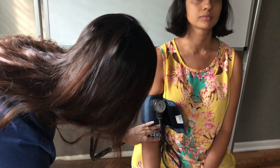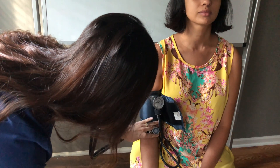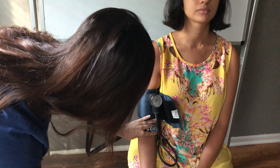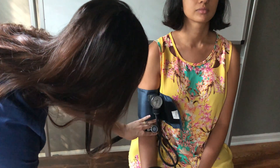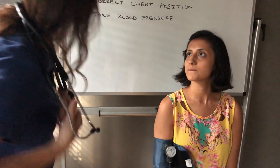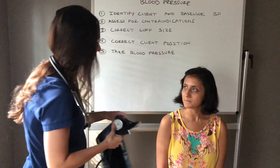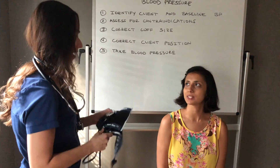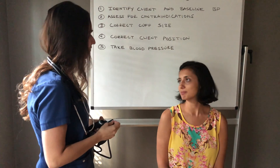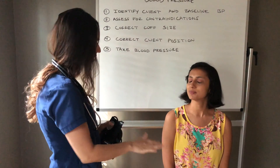We inflate to 160 for Ms. Rago and slowly deflate. Ms. Rago, your blood pressure is actually slightly lower than normal. Your blood pressure right now is running 110 over 72. Is that okay for you? Yes. Is there anything else I can do for you? Here's your call button — anything you need, please call out immediately.